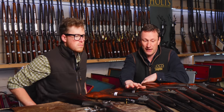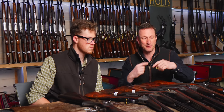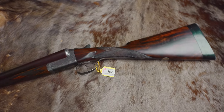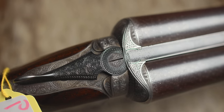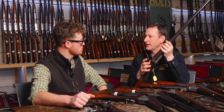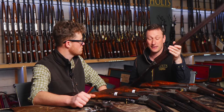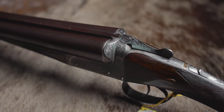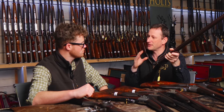Moving on to the box locks — these are all based on Anson and Deeley's original idea of cocking the hammers by the gravity of the barrels dropping down. But you've got people like Joseph Harkam doing things differently. That action is unmistakably Harkam because nobody files an action that looks like that. The safety catch is peculiar to Harkam, the shoulders are peculiar to Harkam, the balls and detonators are peculiar to Harkam. That little filing of the forward end of the top lever to just meet perfectly — that's Harkam's attention to detail.